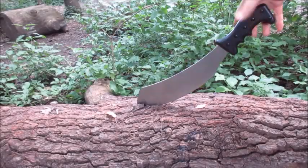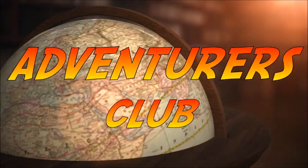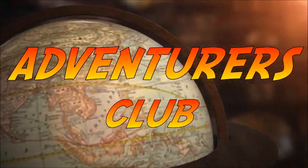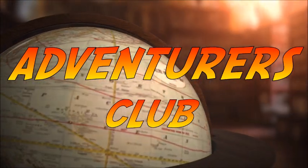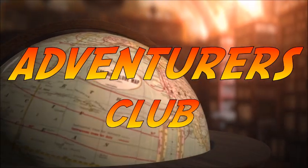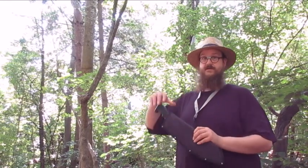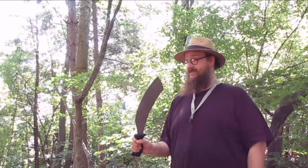Ten-dollar machete. Hello, adventurers, and welcome to the club. Today I'm going to show you what about ten bucks in machete can do.